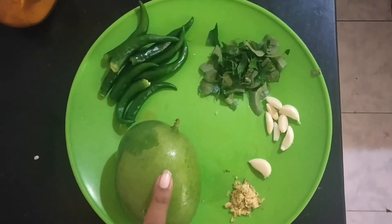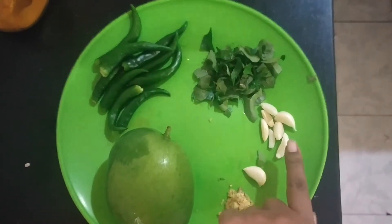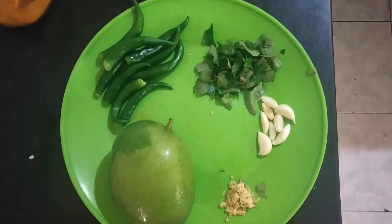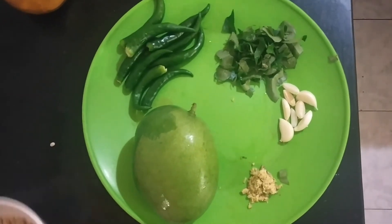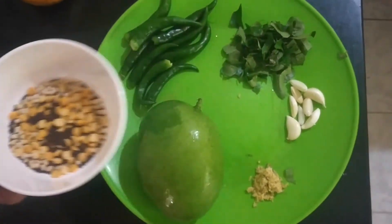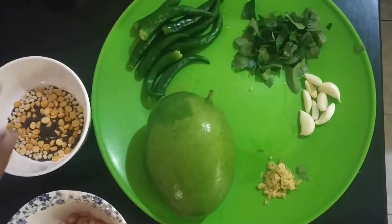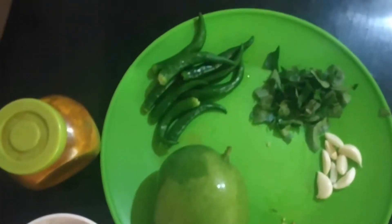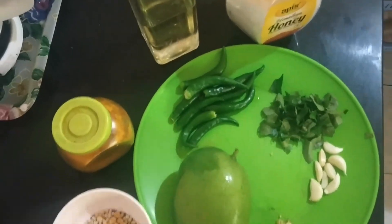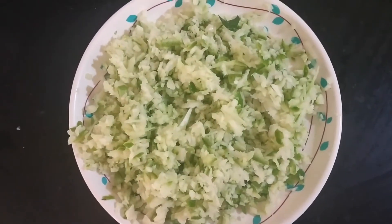First we need a medium size mango, 10 green chillies, curry leaves, 10 garlic cloves and finely chopped ginger, a little bit. For seasoning we need some dals, roasted groundnuts, turmeric, oil, salt, and boiled rice and grated mango.